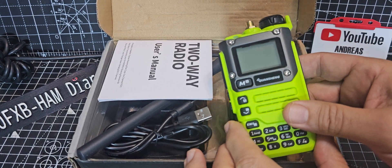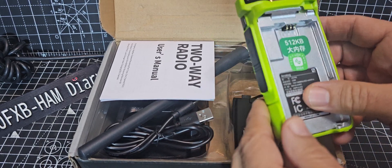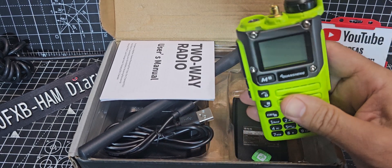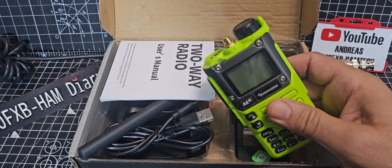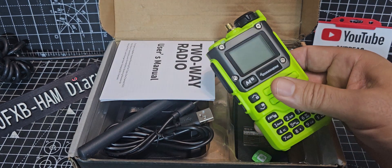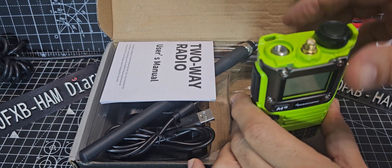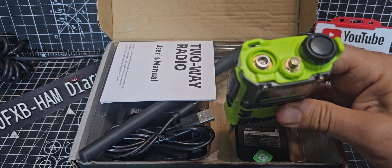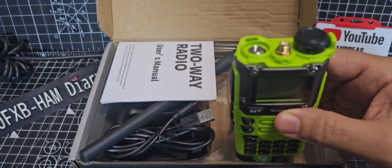Welcome back to the channel - MZeroFXP here. Take a look at this modified Quansheng. You've heard about these modified Quanshangs; I did have a go at doing one myself but decided to purchase this one from a UK ham radio operator who modifies them and sells them on eBay. You can see straight away - extra antenna. These are around the 80 pound mark, just bear that in mind.